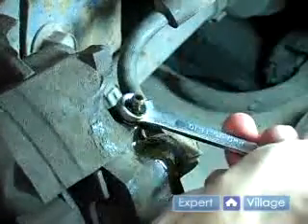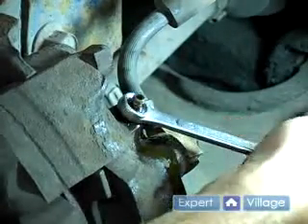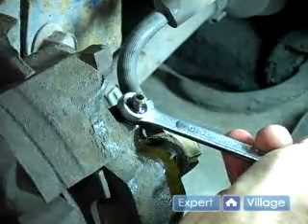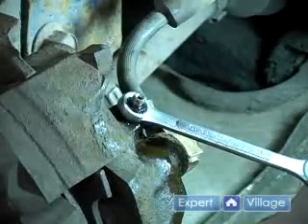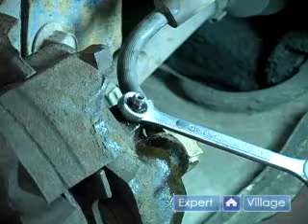Push it, let off, push it, let off. You may need to do this three or four times before you get a steady stream of brake fluid to come out.